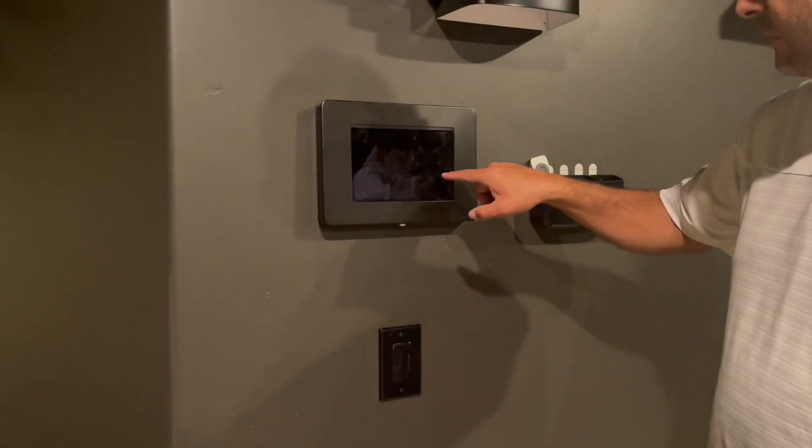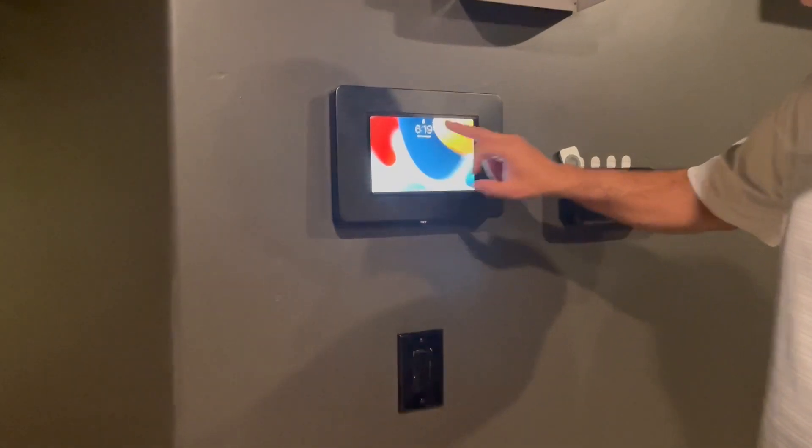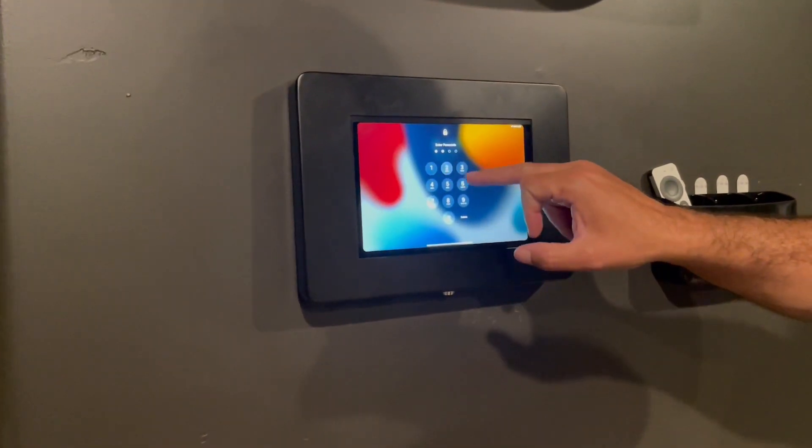All right, to set up the home theater and the movie theater, we're going to turn this up. We're going to open this. Code is 1, 2, 3, 4.